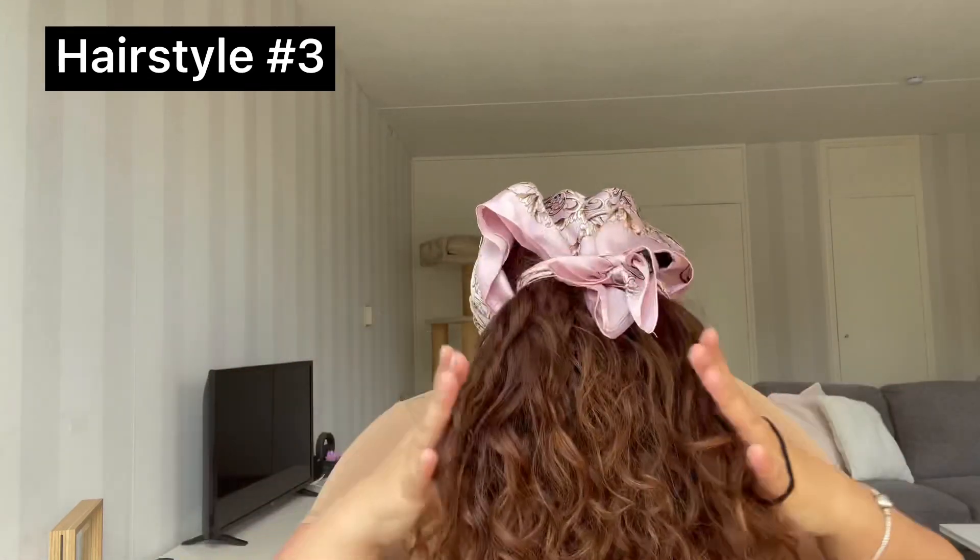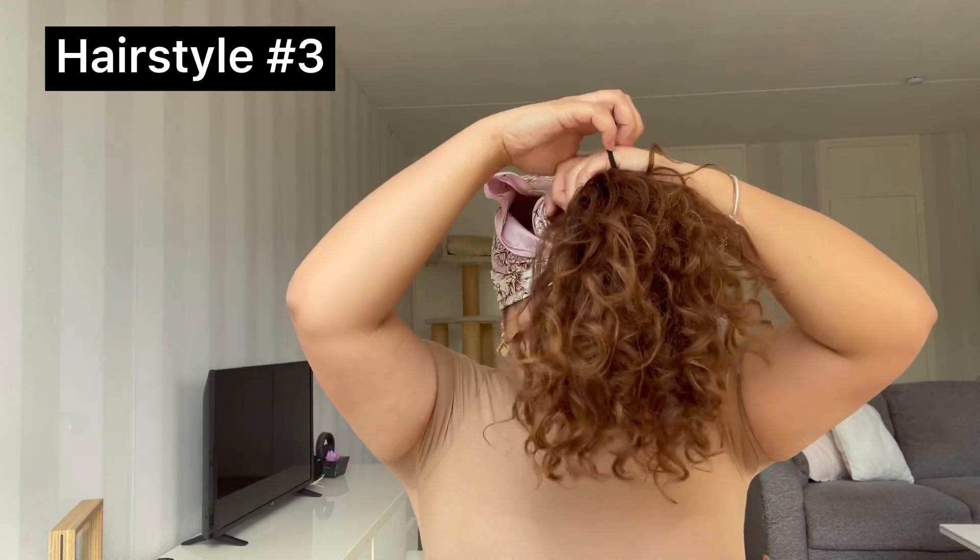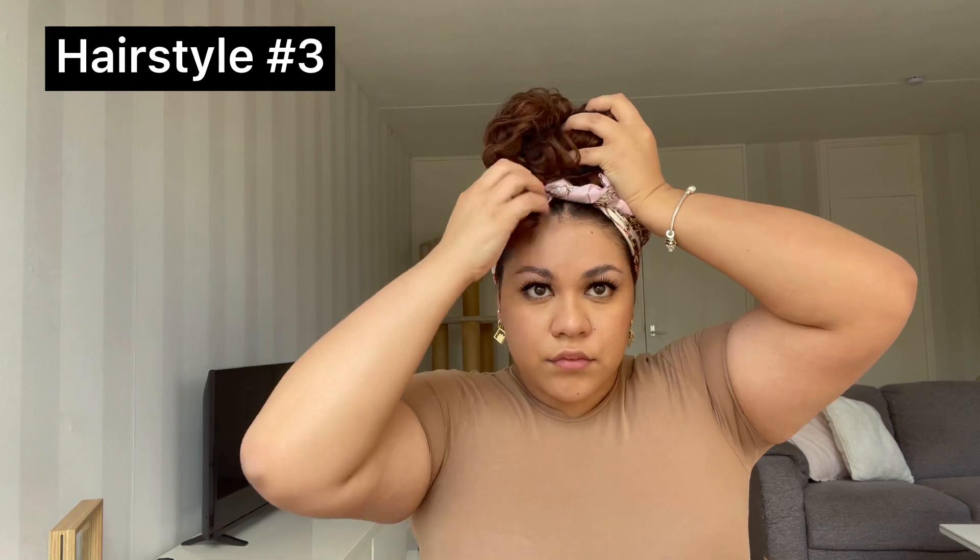Flip your hair back and now you want to grab a hair tie and make a bun. The hair tie I used was a little bit too loose, so I grabbed another one just to secure my bun. Just fix it a little and that's it for this hairstyle — I think it looks really cute.